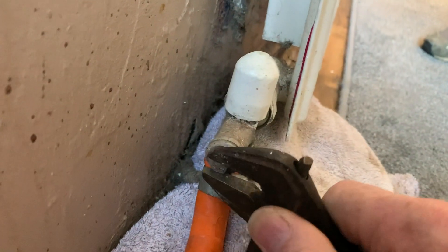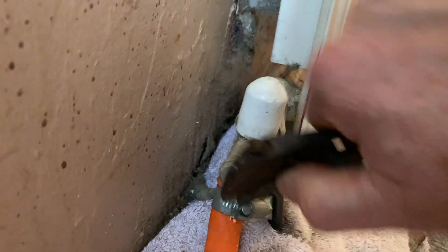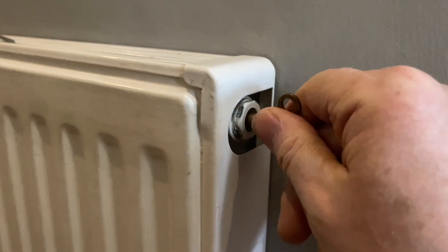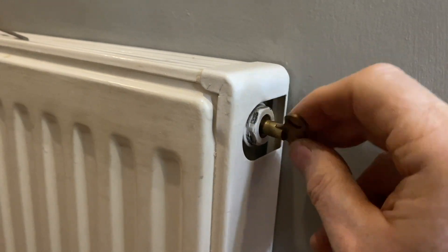Or the drain point can actually be on the radiator itself like this one. Then you need to bleed your radiators — start with the highest ones first and work your way downstairs.